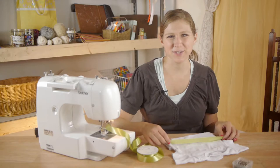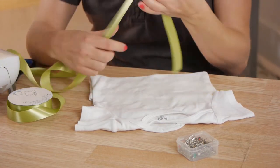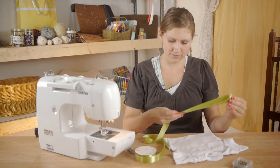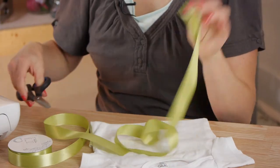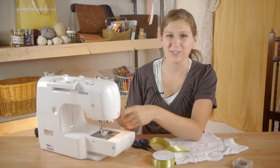First we're going to measure our ribbon by taking the width of the onesie from one side to the other and then tripling it. I'm going to cut the ends using my sewing machine set on basting or on the loosest stitch settings possible.